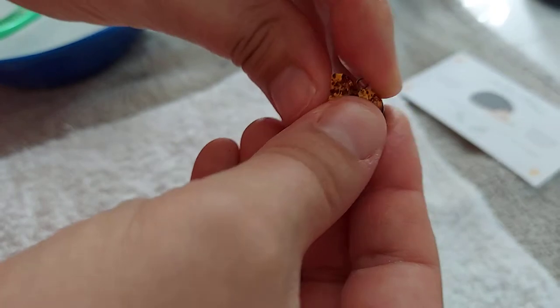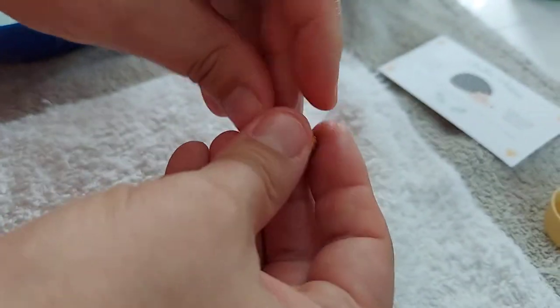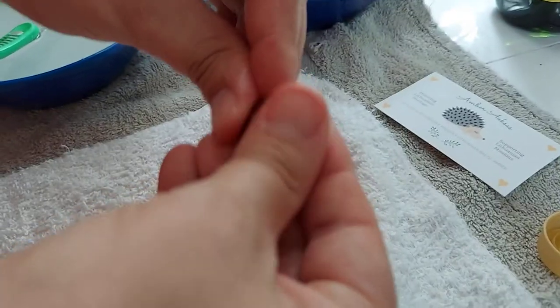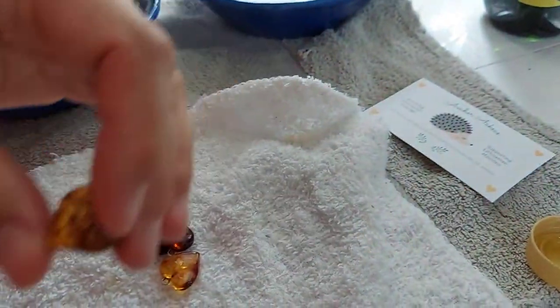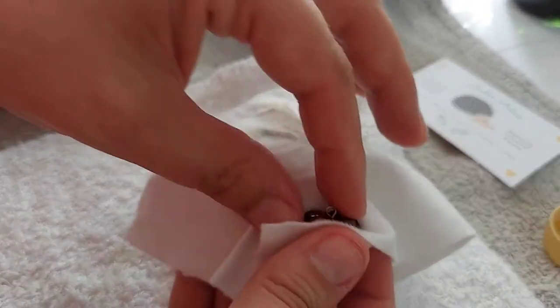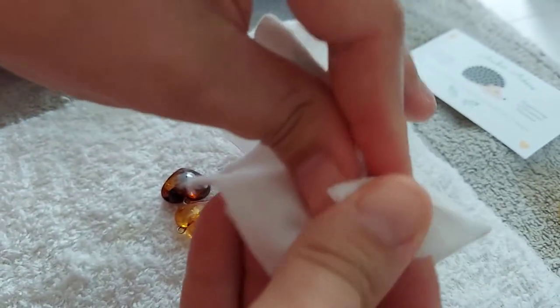Amber kind of gets dried out, especially if you expose it to soap while washing your hands, or if you're in a job where you use a lot of chemicals. This oil creates a protective seal. Just wipe it on, then use a soft paper towel or toilet paper — or the corner of your cloth — to absorb that last little bit of oil.